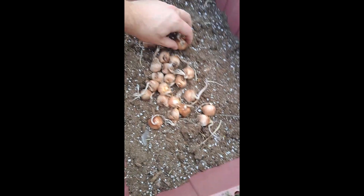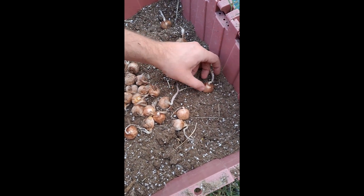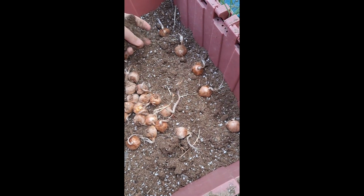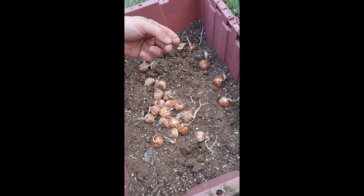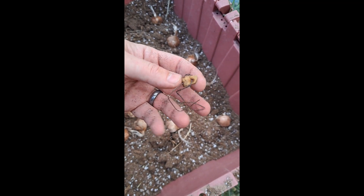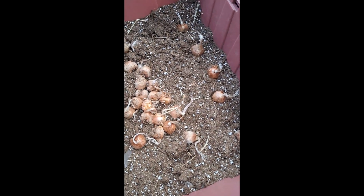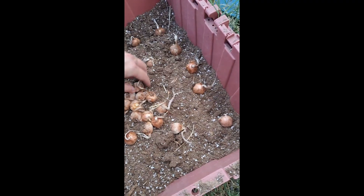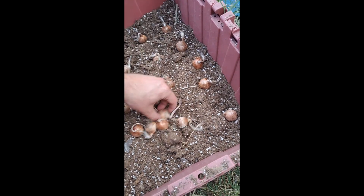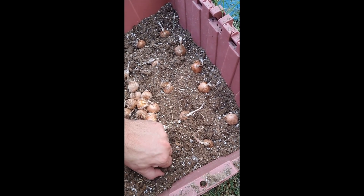First I'm just gonna set them out and see how many rows I can get in here, and continue breaking down what I have in here for soil — some of it's not really broken down that well. There was some dirt left in here from an old bonsai I was working on; I'll put that over there with my other bonsai stuff. But first I just want to lay them out and get a good idea of where they're gonna be before I start actually covering everybody up.